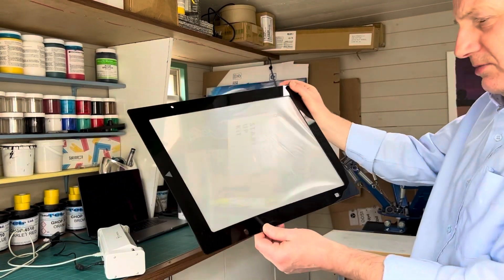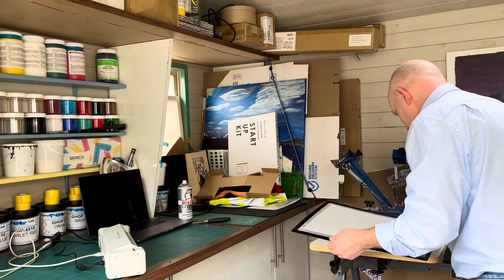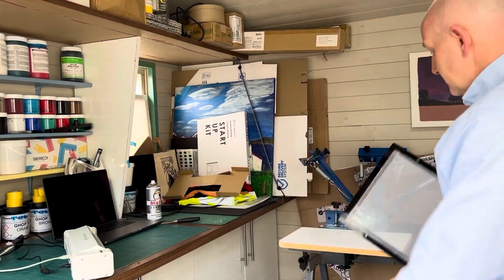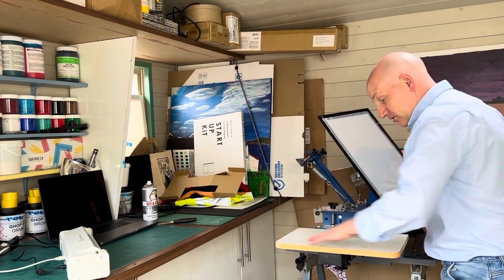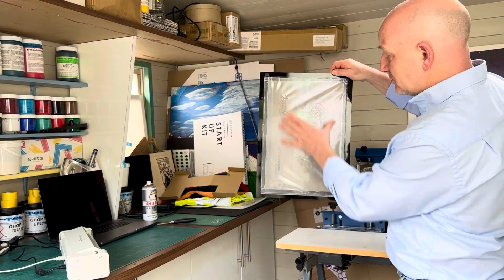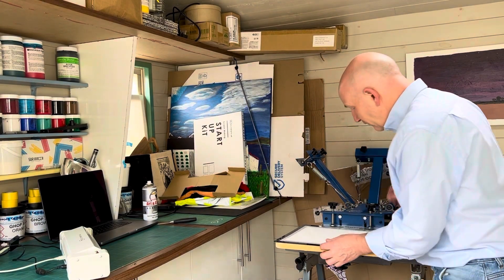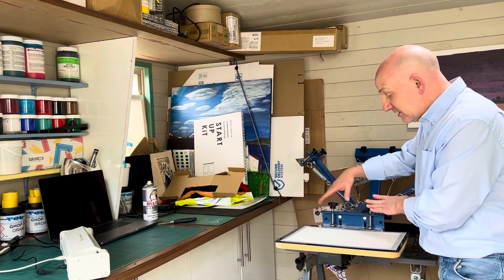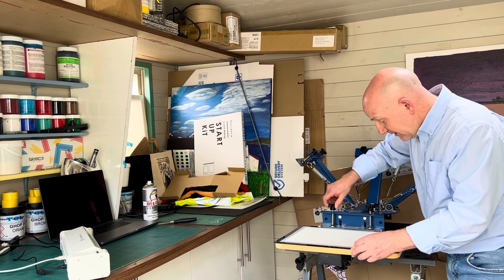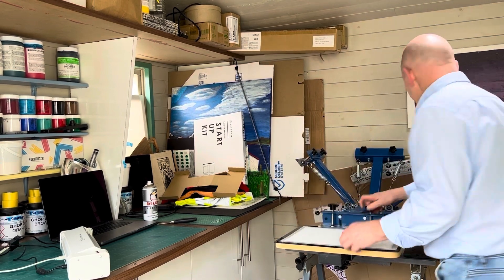You can see an image being burnt out onto the master. I've got my carousel set up with the palette running lengthways and I'm going to print it lengthways. The squeegee you get with the My Screen kit is for working in the short direction, but we're going to need a longer one for this direction. I have a little bit of packing in my carousel because these screen frames are very thin, so the packing stops the clamp bottoming out.